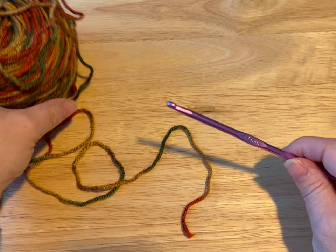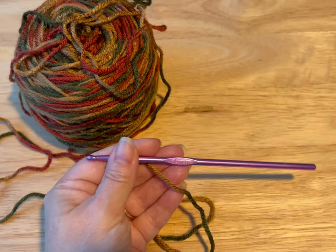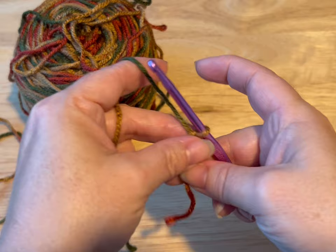Hi everyone! Monique here, Little Gems Creations 1. Today we are going to be working on a dice bag, and we're gonna use this beautiful variegated yarn. It's a 4-ply medium weight yarn. I'm using a 4.5 millimeter crochet hook, and let's get started.